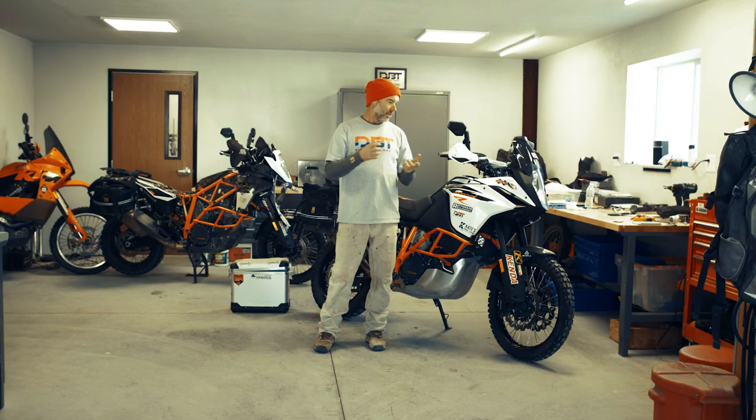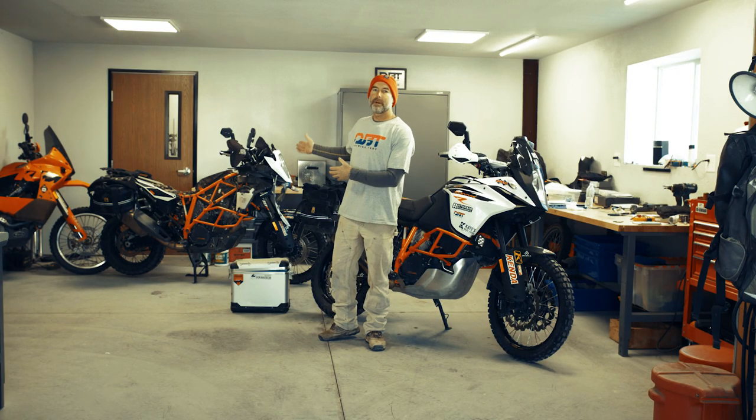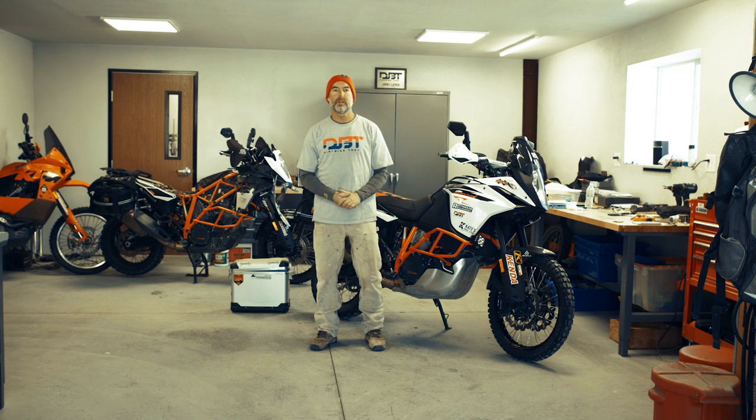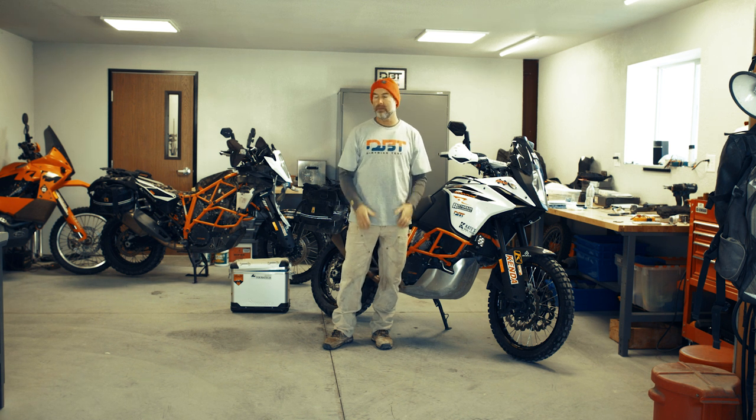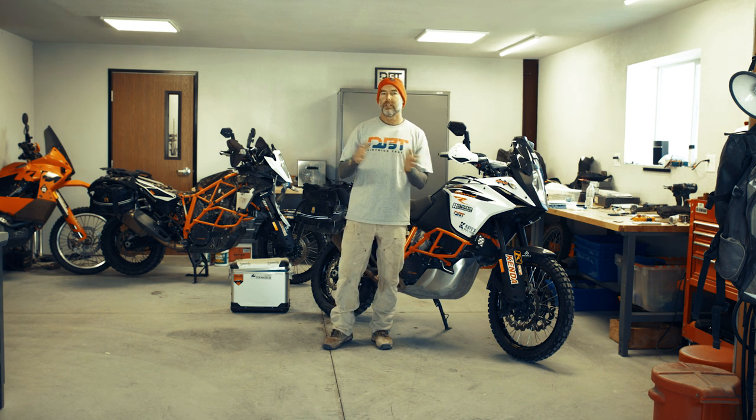I'm Jimmy Lewis with Dirt Bike Test, and today we're going to talk about KTM's twin cylinder bikes — the 1090 specifically. We'll talk a little bit about the 1190 that I have a lot of experience with, and I'm relying on my history on the 950, which I have a ton of time on. We're going to talk about using these bikes in an adventure touring context — kind of a sporty adventure touring context — because literally I cannot take off riding down the road without looking at the dirt roads and largely going there.